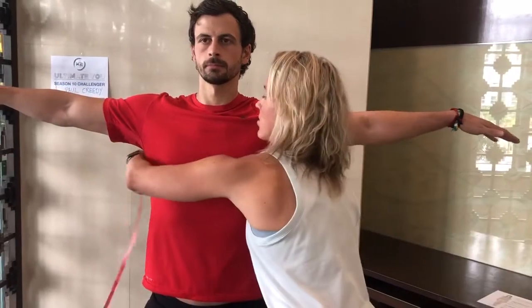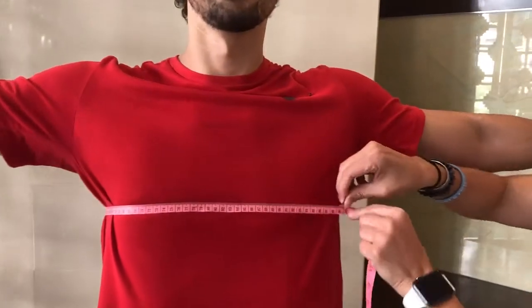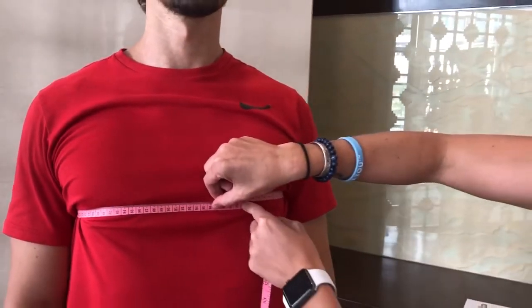We're gonna do chest. Arms out to the side. Once you go around, you're gonna go right in with the nipple line. If you're not that comfortable with friends, you can go over here — don't worry. Then I want you to put your arms down and relax. That's the position you take it in. Arms down, relaxed — good to go.